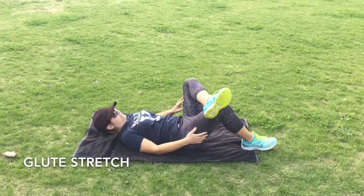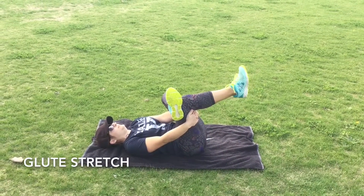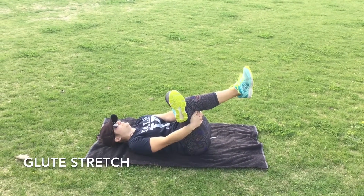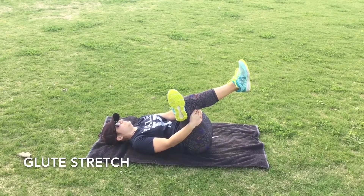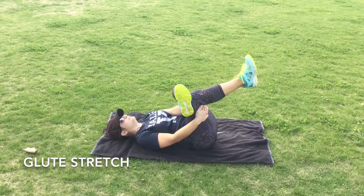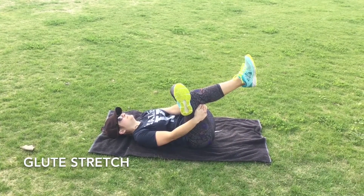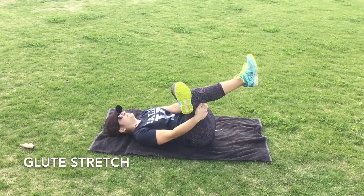This is our glute stretch. What you want to do is cross one leg over the other one. You want to reach through and grab your hamstring and pull that towards your chest — pull it forwards. When you do this you should feel the stretch in the crossed leg glute.